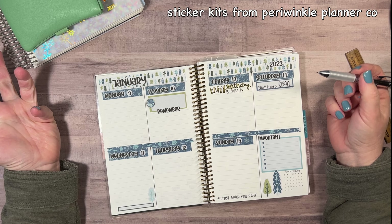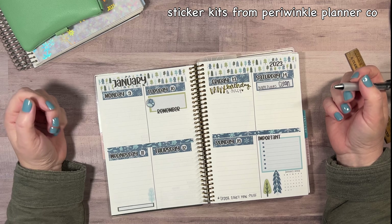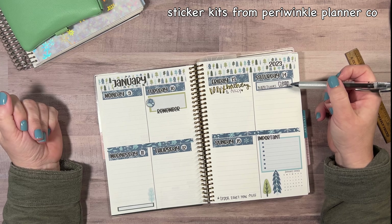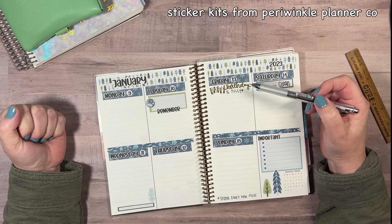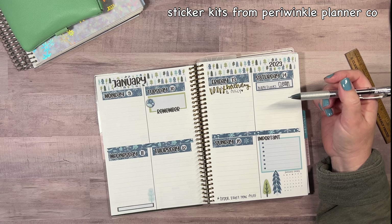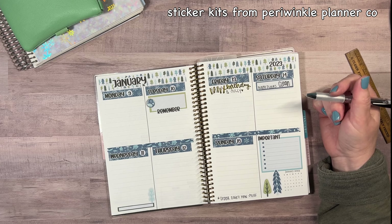I already wrote some things in here too, which I forgot I was going to film this video. I've got my 'wash my floors on Saturdays' in there. Sully's birthday — his 12th birthday would have been on Friday. He's no longer with me; he passed away on December 30th, so I'm still acknowledging him because I miss him desperately.